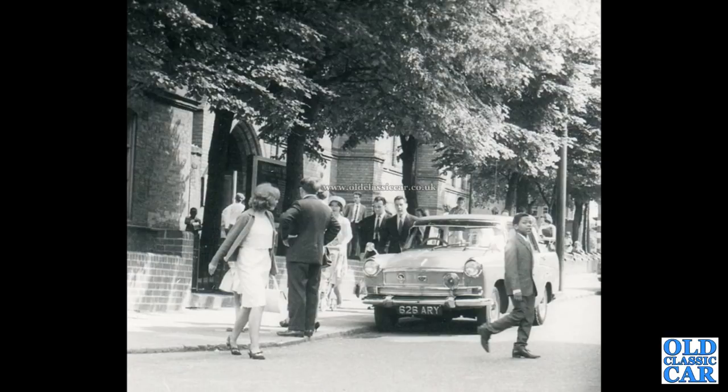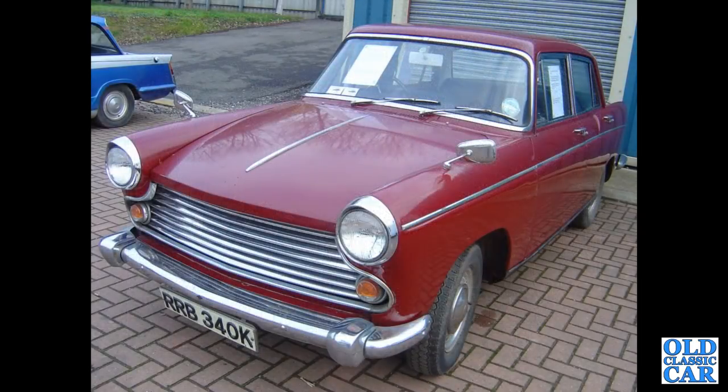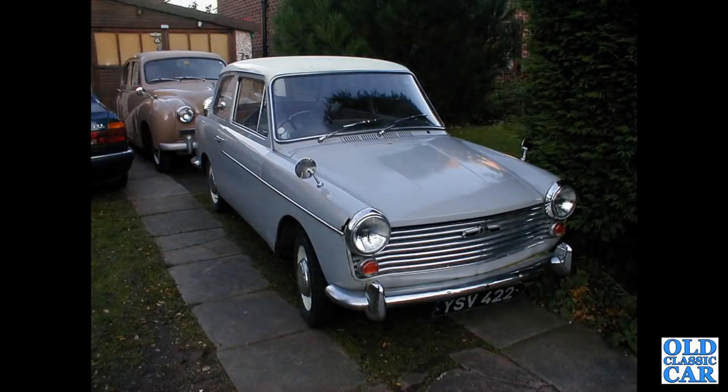Back to Donington, we've got a K registration 1971 Morris Oxford Series 6. The vast majority of these were petrol, but a few diesel ones were also produced, popular with taxi drivers back in the day. There's a Mark 2 A40 that I rescued many years ago — YSV 422 — that was a 1961 car, 948cc.